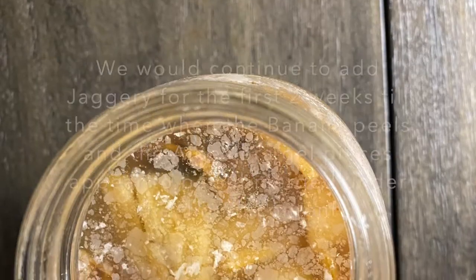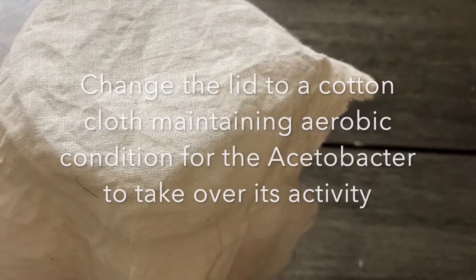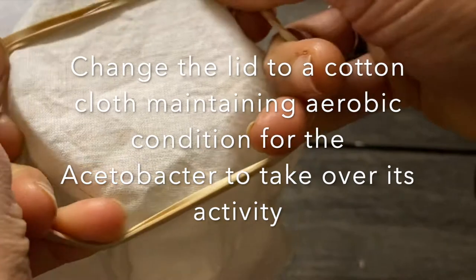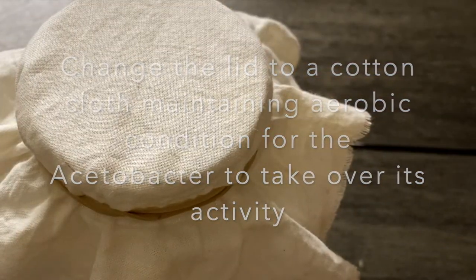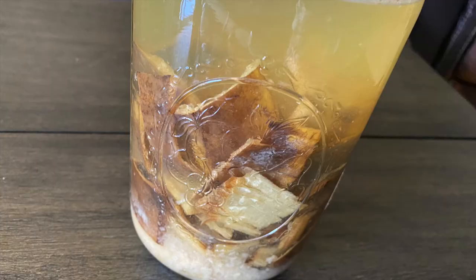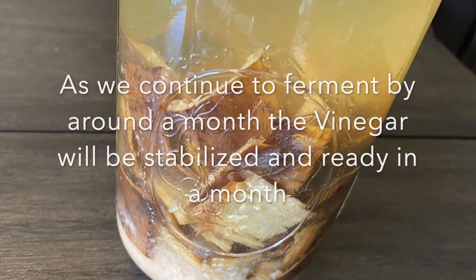After two weeks, the banana peels and aloe vera gel would start to appear submerged in the liquid content. At this point we shall change the lid to a cotton cloth so that the acetobacter will take over. As we continue to ferment, within a month the content will stabilize and our vinegar will be ready. All the peels would have settled at the bottom and the top will be clear liquid.